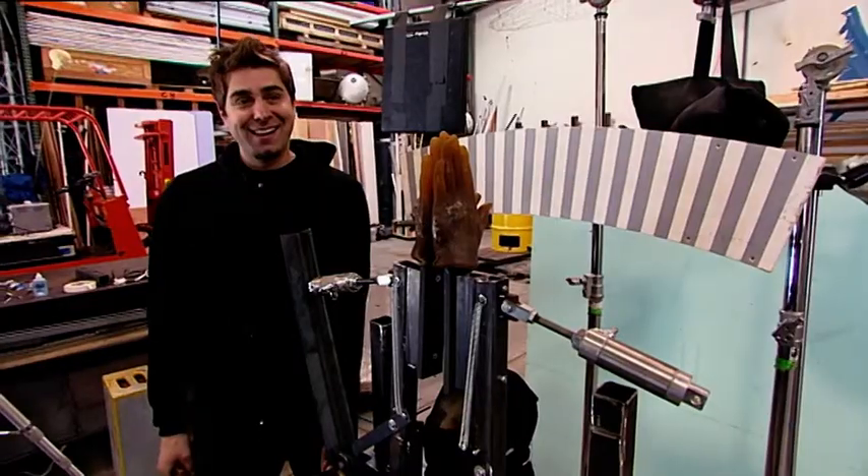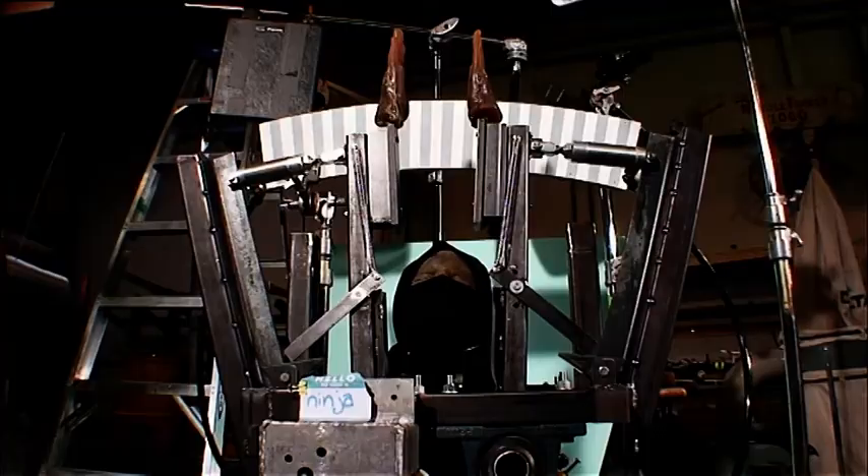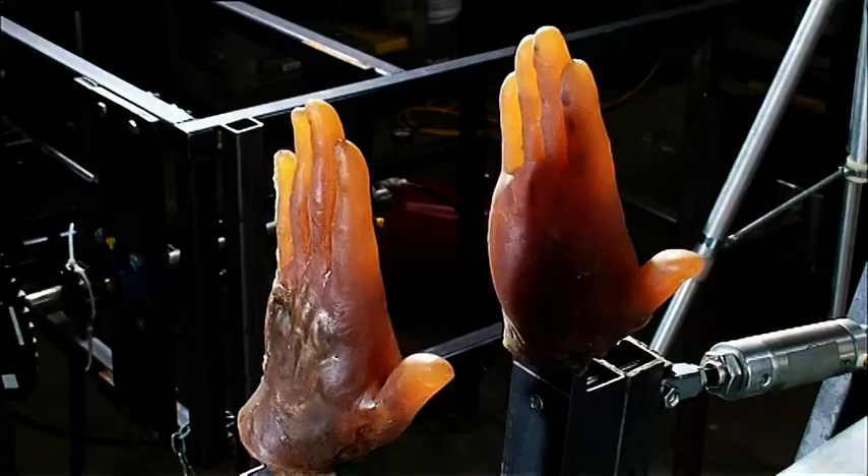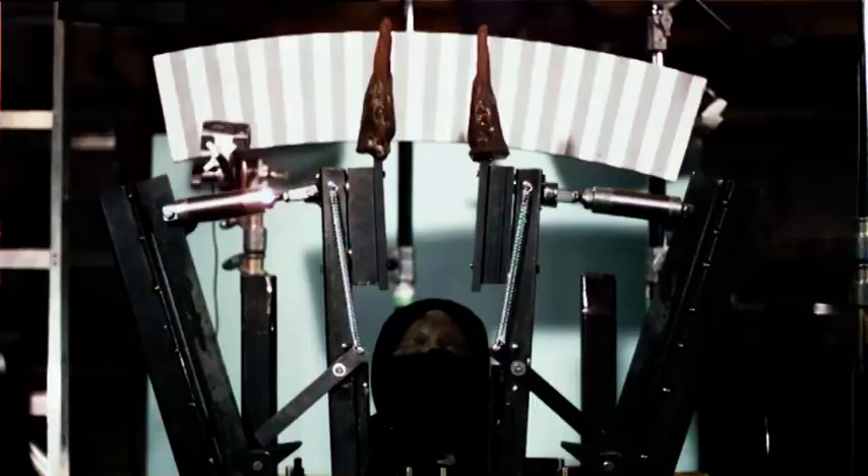Tori attaches two kickstands to the arms that will fall and lock into ratchets, and fastens pneumatic rams on either side of the hands. The thing is starting to look like a monster. But it's function, not form, that counts. Three, two, one — it looks nice and sturdy and stable.